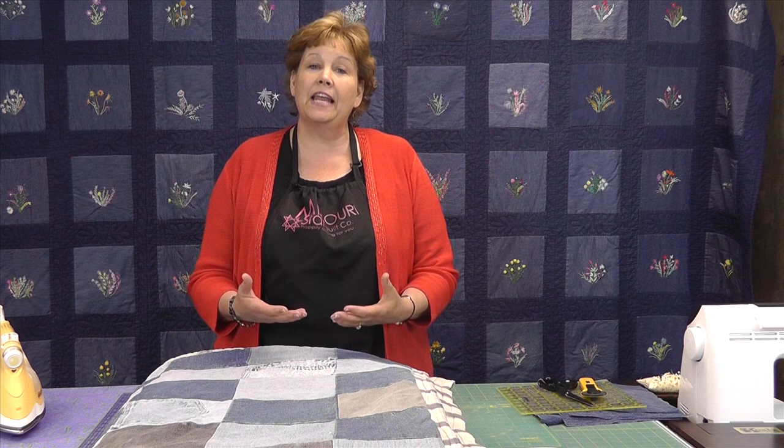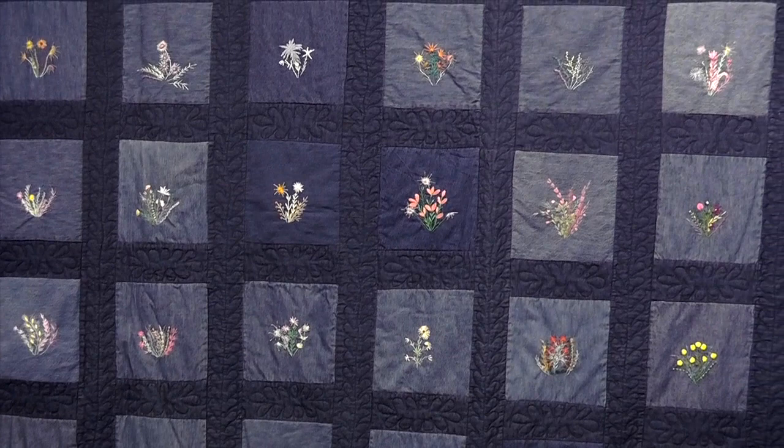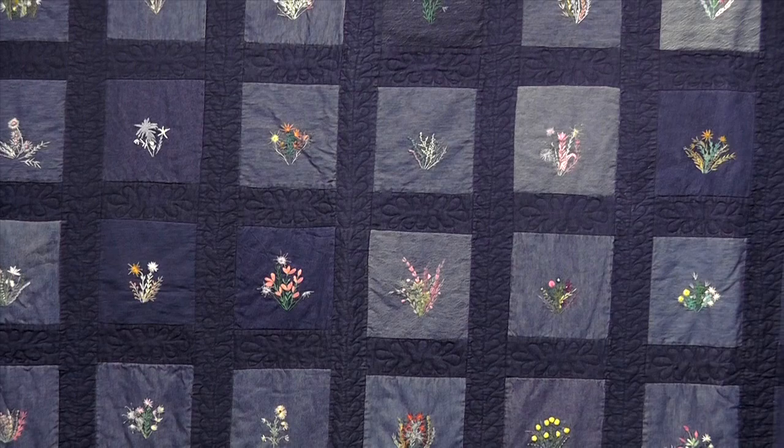We got the idea to have her start putting them on jean squares. She loved to embroider — she did not sew, but she did embroider and she loved it. So she would sit every day and embroider these flowers on these jean squares. And this quilt behind me is an example of some of the flowers that she'd draw and put together.